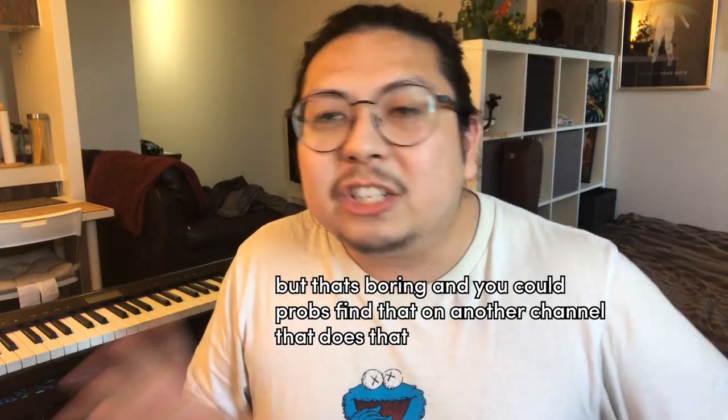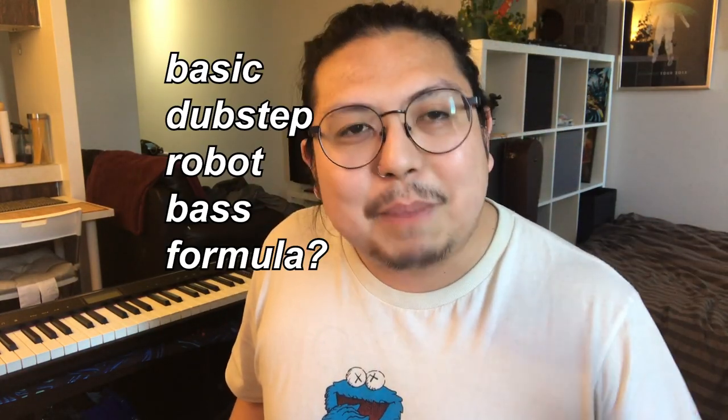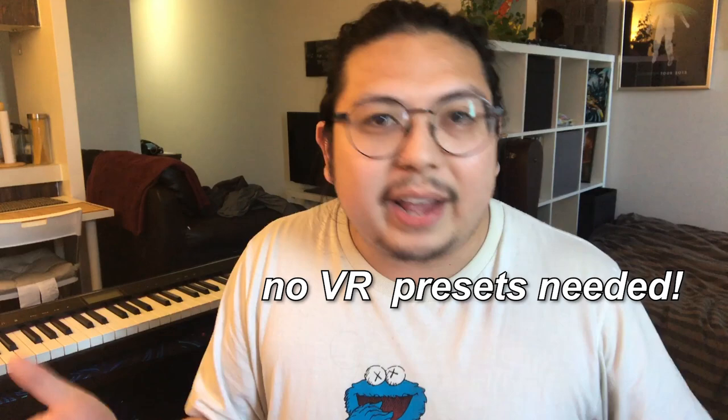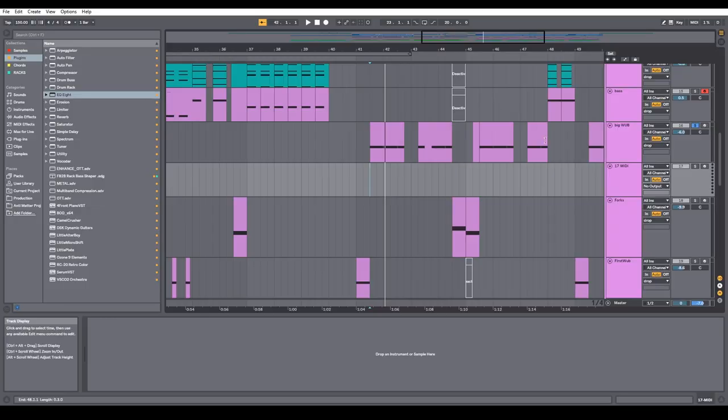First off, I'm going to start with how to make serum for all of my bases. I could go through each individual knob and show you exactly how I made it, but I want to do something better for you. I want to reveal a big dubstep secret. It's what I call the basic dubstep robot bass formula — it's basically a starter bass that you can make really easily. You can tweak the knobs in such a way that you get crazy and wildly different sounds each time.